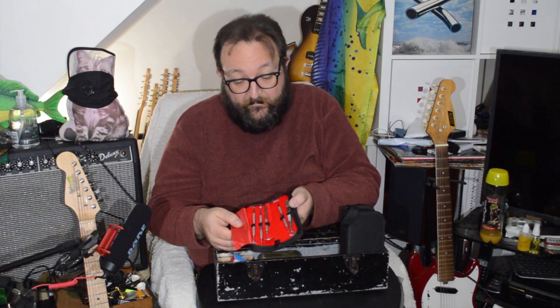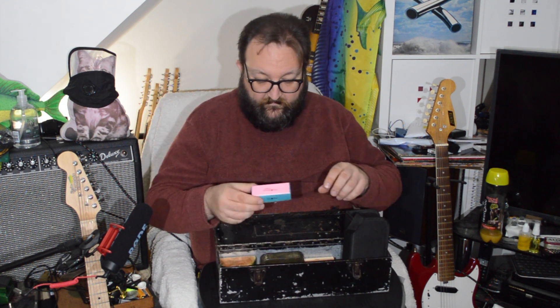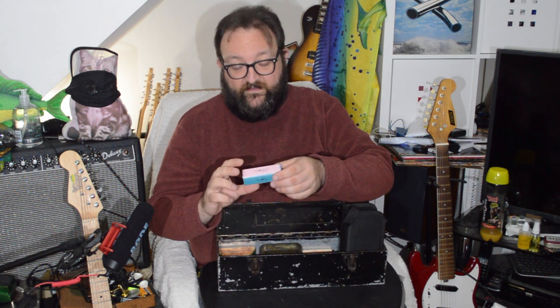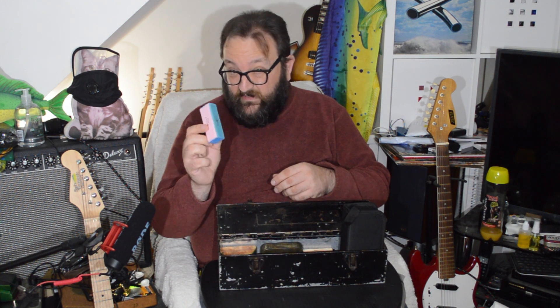Tweezers for pulling things out with - really useful to have. If you look at this, do you know what it is? Your nails must be lovely - it's a nail buffing pad. You can get them from pound stores. To me, apart from making my nails lovely, it's four different grits of sandpaper on a buffing pad, so you can smooth out the ends of frets and get rid of slight scratches. Really very useful.